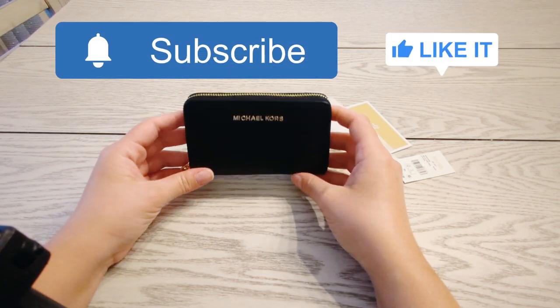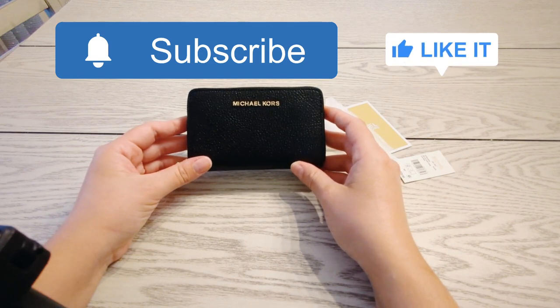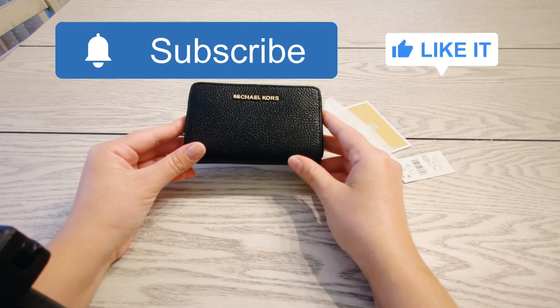That's the end of this video — I hope you enjoyed watching. If you like this kind of content, go ahead and subscribe and give this video a thumbs up. I'll see you guys in the next one.